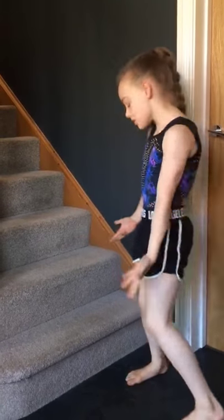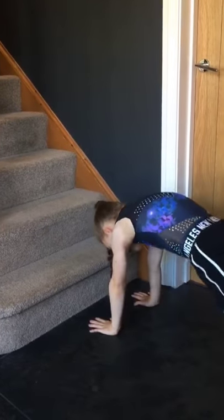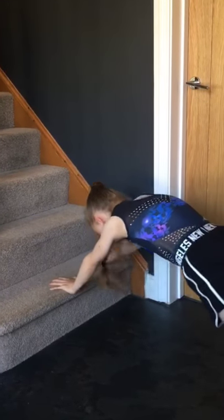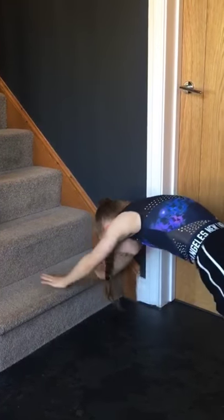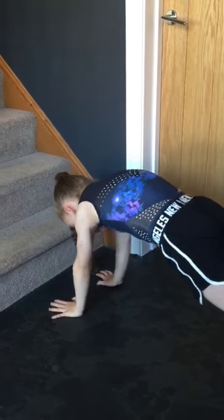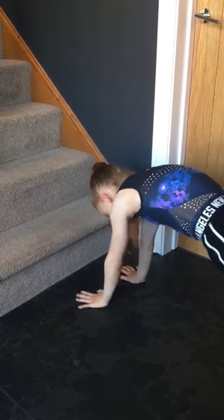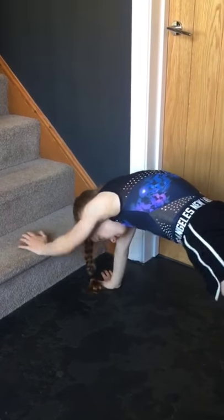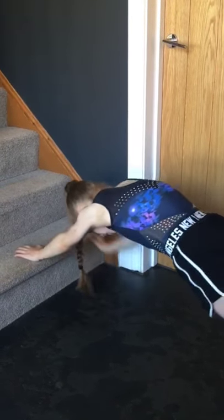Now we're doing the same in our lovely front support shape — up, up, down, down. One, two, three, four, five, six, seven, eight, nine, and ten.